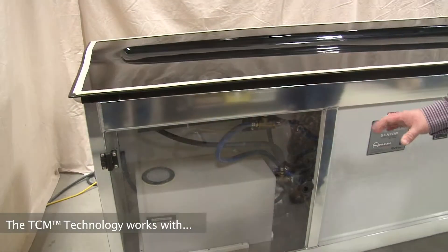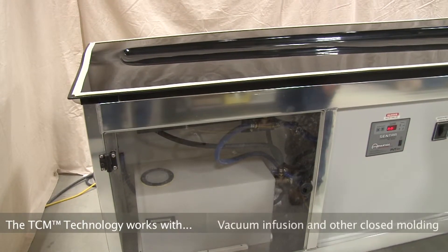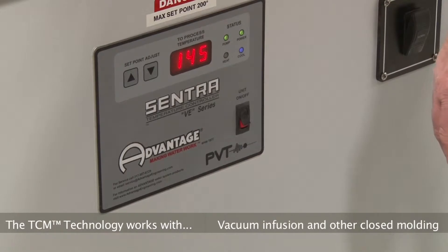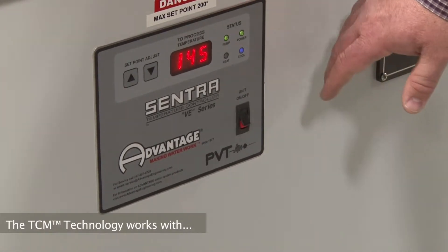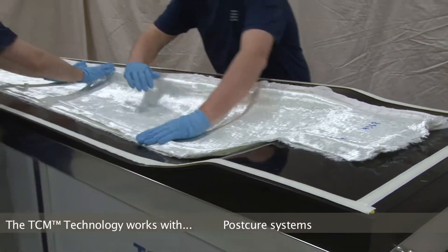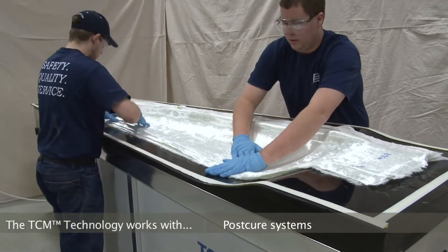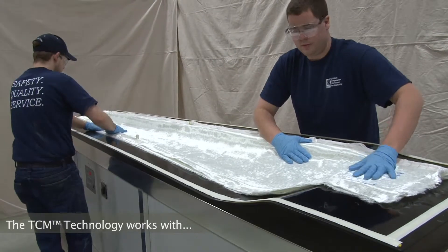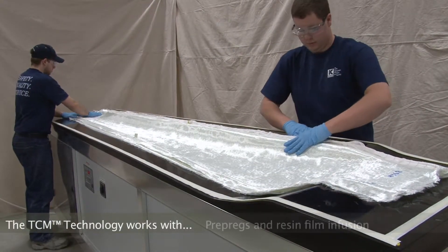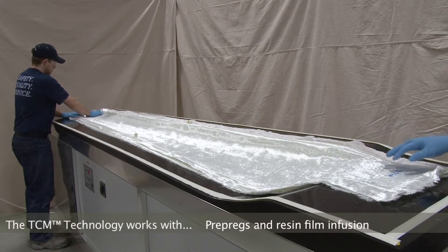So we have the water reservoir, which you can see, and the control panel. Turn the unit on, and the first number that comes up is the temperature that the table is actually at. Right now the mold surface is at 144°F. The set point — we can see what the set point is by hitting the up or down button — shows 145°F.